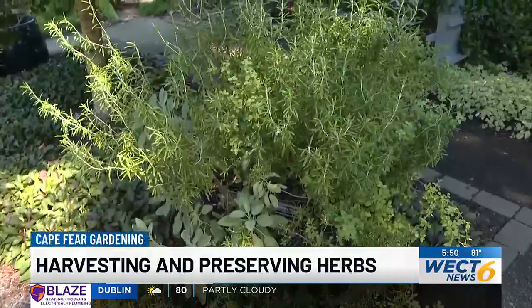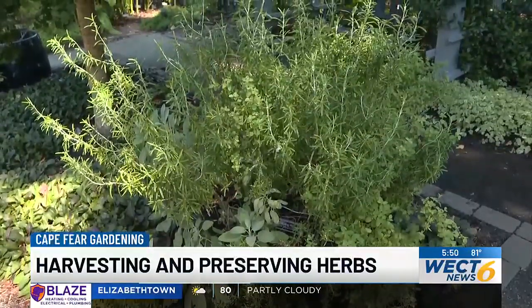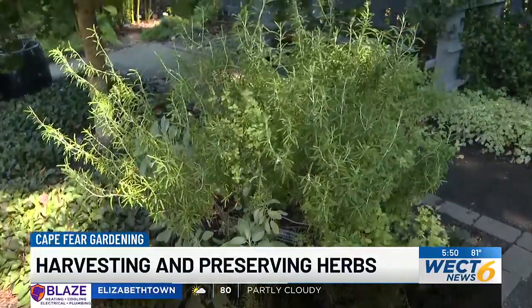Welcome to Cape Fear Gardening. The cooler weather is here, and it's given us some relief from the summer heat. Now is also a great time to start thinking about some of those herbs that you want to harvest and preserve for the coming months. We're in the herb garden here at the New Hanover County Arboretum today, in front of some rosemary and marjoram.